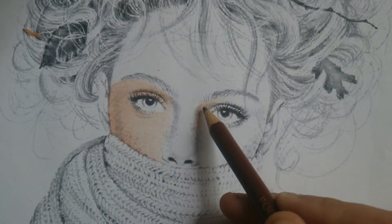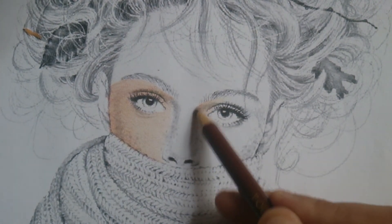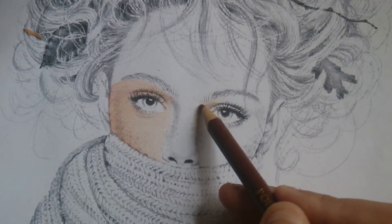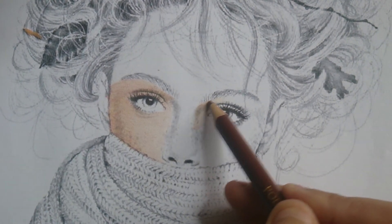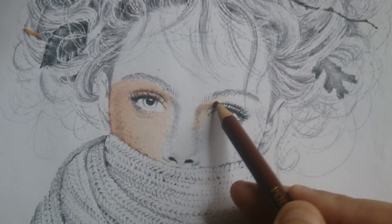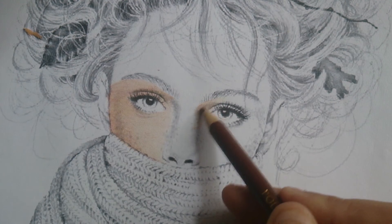Itong brown yung pinaka last color ko lagi (This brown is always my last color). For any skin tone — pinin ko lahat naman may brown (I think everything has some brown). It depends on how dark or how loud, pero laging light application lang (but always light application). As always, I just keep repeating — light application.